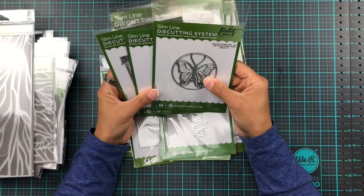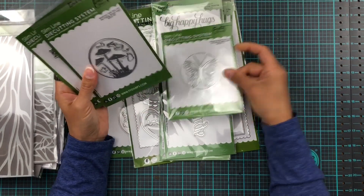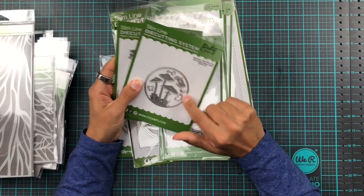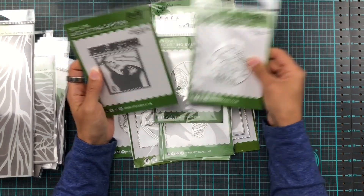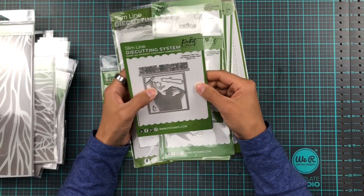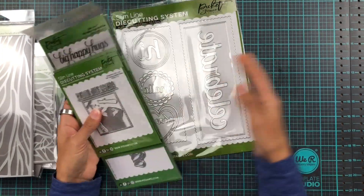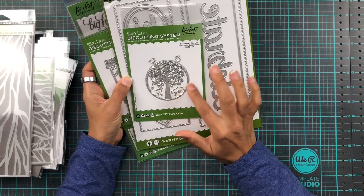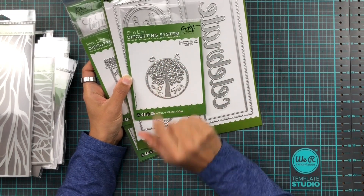And then we have some extra little inserts for our slimline die cutting system. We have a monarch butterfly and a little mushroom field, which comes with extra mushrooms, a little ladybug, and possibly a butterfly. Then we have a graduation insert that says congratulations, with the hat, the diploma, and an extra little hat. And there's also a tree with a wolf or dog depending on what you want, two bunnies, two birds, and a little squirrel.